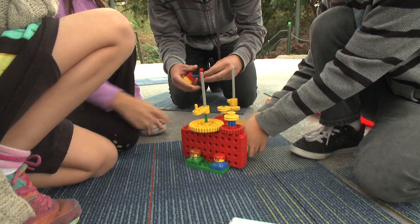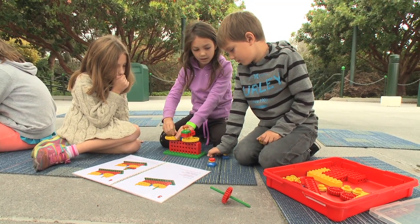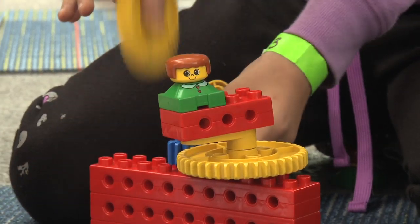The kids just finished a unit on Simple Machines, so it gives them an opportunity to actually come in and hands-on see what it is that they have been learning about in the classroom. The excitement will build as students work together to create a Lego machine and learn how to arrange gears to make their model go faster.